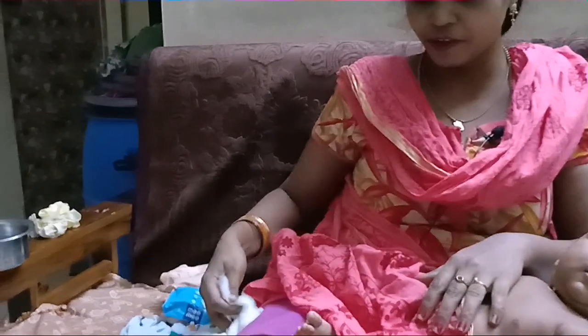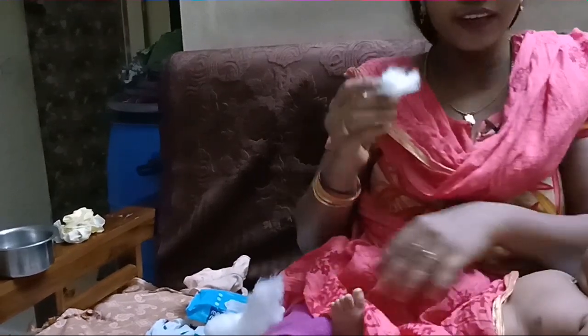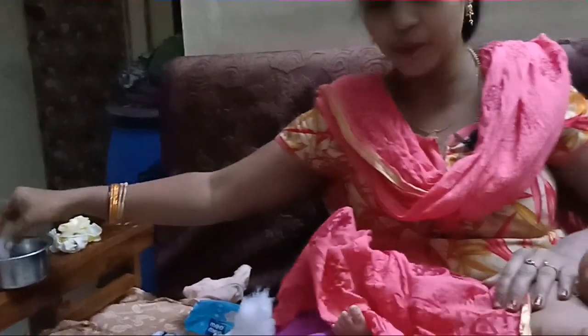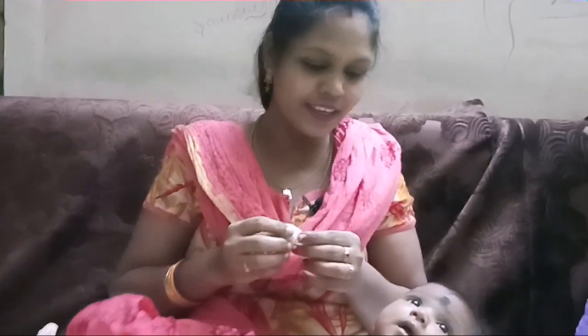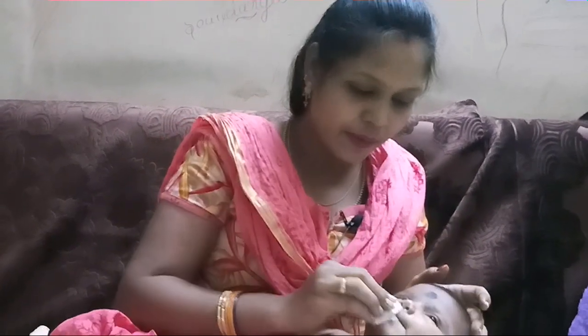When you get the cotton, you can use it in a bottle. You can use cotton when you use it in a bottle. The cotton is used in a bottle and you can use it in a bottle.